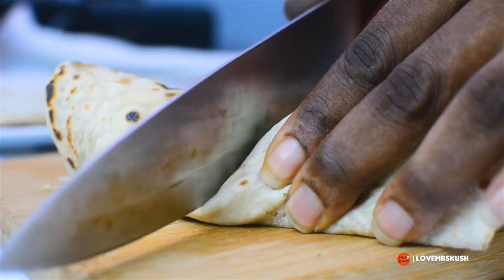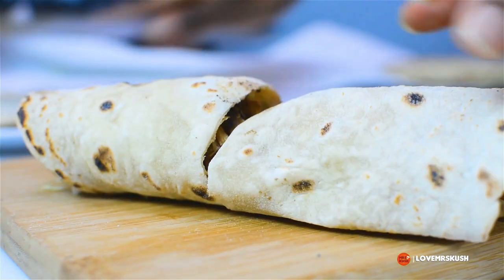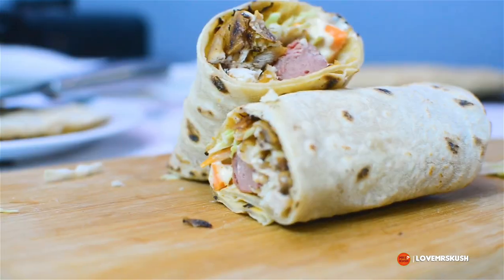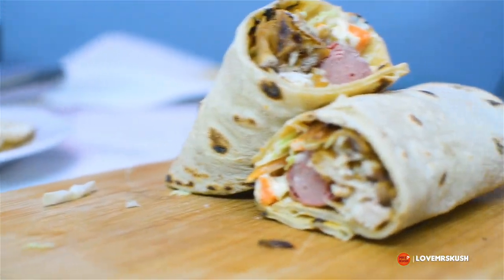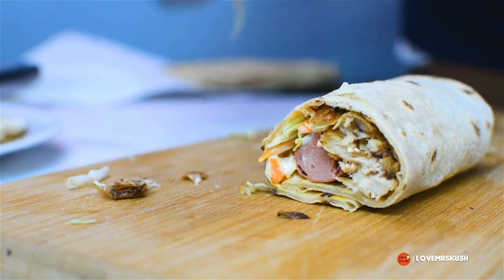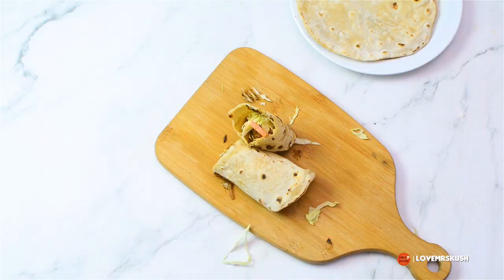You can toast it if you want, but I was too impatient — I wanted to get in there and eat it straight away. Look at how gorgeous that looks, absolutely stunning. I just went in there and had a huge bite, and yes, it was delicious.